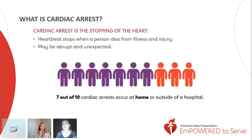Cardiac arrest is an electrical malfunction in the heart. It causes an irregular heartbeat and the heart to suddenly stop beating. It disrupts the flow of blood to the brain, lungs, and other organs. About 70% of cardiac arrests occur outside of the hospital. Cardiac arrest is the leading cause of death, and according to the American Heart Association, about 90% of people who suffer out-of-hospital cardiac arrest die.